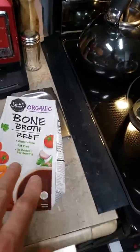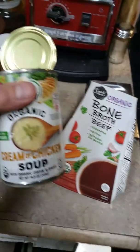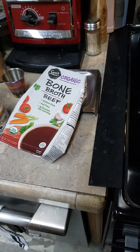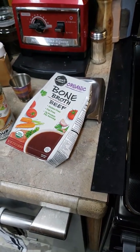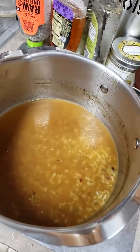John Ellis Water, Organic Bone Broth, Organic Cream of Chicken Soup. Simmered it for about an hour and a half on low. And it's good.